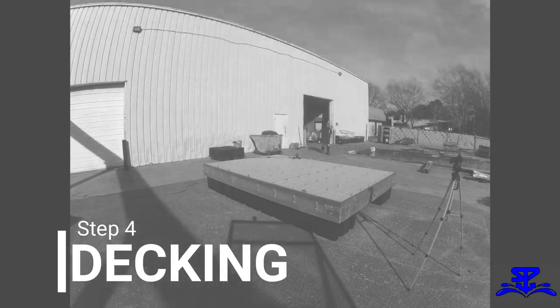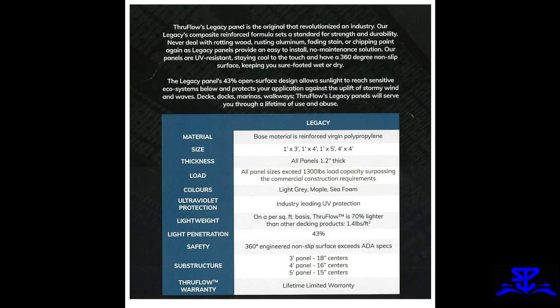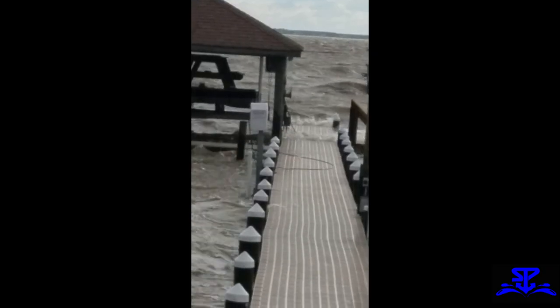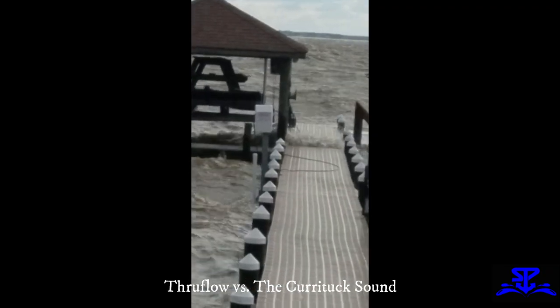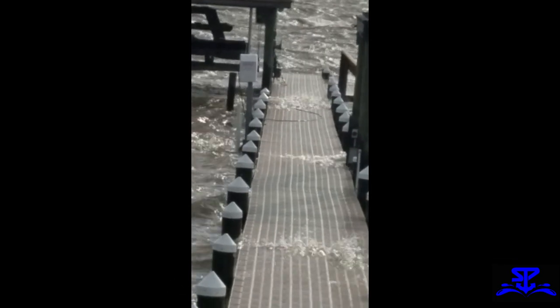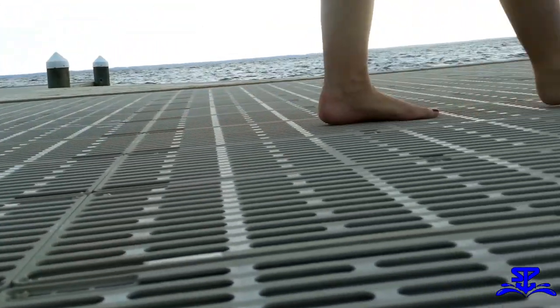Step 4: Decking. For this dock, I will not be using traditional wood decking. Instead, I will be using Thru-Flow's Legacy Series deck panels. They are a fiberglass reinforced composite decking panel that are lightweight with a non-slip surface that exceeds ADA specs. It has a 43% open surface area that allows water and air to pass through during rough weather, thus reducing your risk of storm damage. During the summer, it will not absorb heat, so going barefoot will not be an issue.